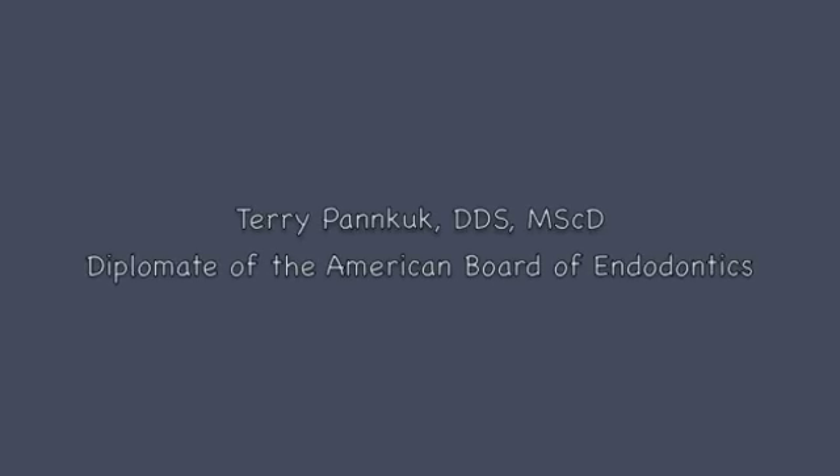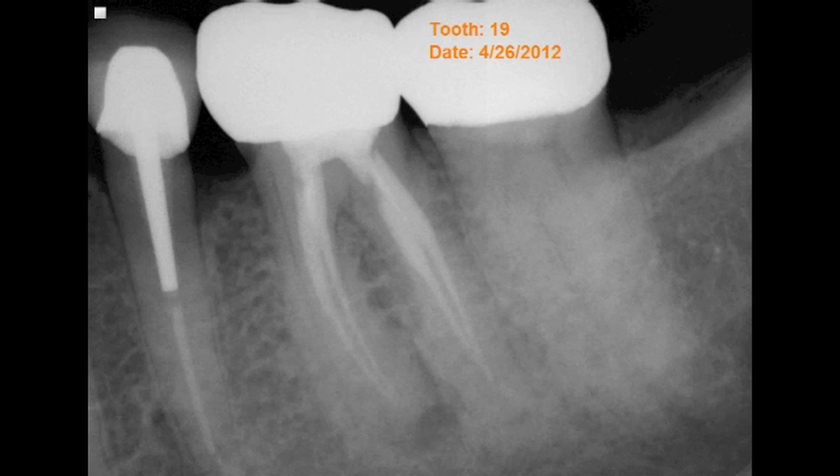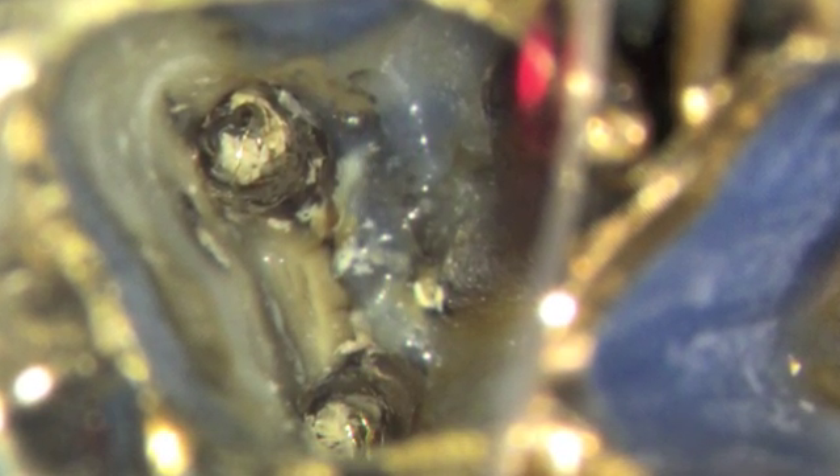Hi, my name is Terry Pancook and I'm a board-certified endodontist. Today we have a challenging retreatment molar case, very long roots, filled short, and wasn't filled very well previously.